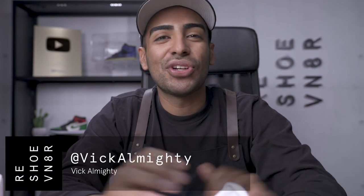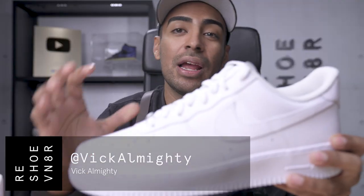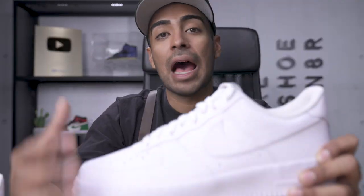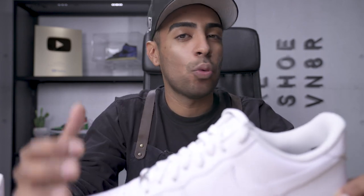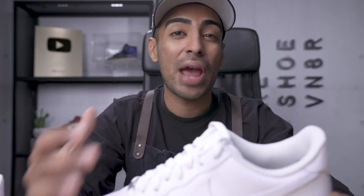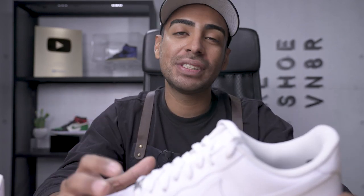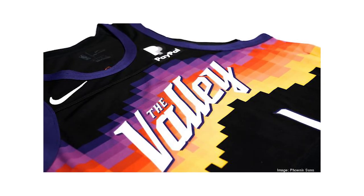Welcome back to this episode of Customs with VIG. For today's episode, we're gonna be customizing this Air Force One by giving it a Phoenix Suns treatment. I've been a die-hard fan of the Phoenix Suns since I was a kid. This year we have a magnificent team — Devin Booker, DeAndre Ayton, Chris Paul, Monte Williams, and so many more key players. We also got some brand new jerseys for this year. They're super sick, best jerseys we've ever had. We're gonna take full inspiration from those jerseys and apply it to this custom.